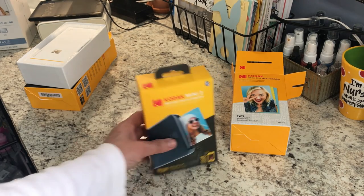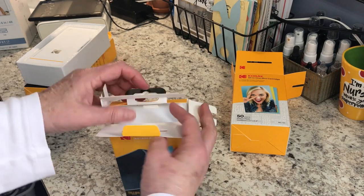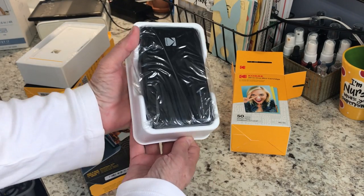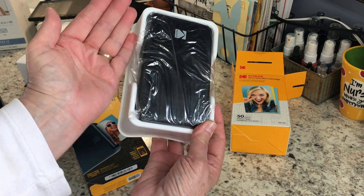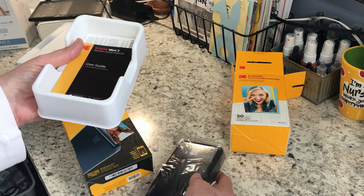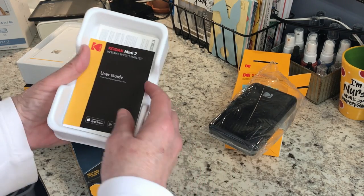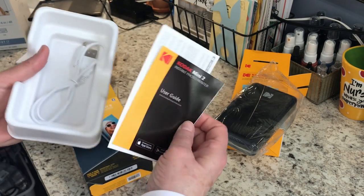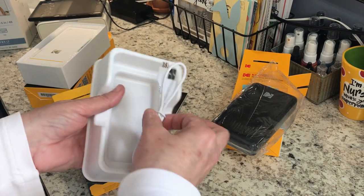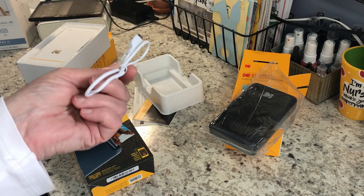I haven't even taken this out of the box yet. It'll come like this — and you can see by my hand it's not very big. You could actually carry this around with you, because you don't even have to have it plugged in. It comes with a little user guide and a limited one year warranty. Then you'll just charge it — you do not have to have it plugged in when you want to use this.